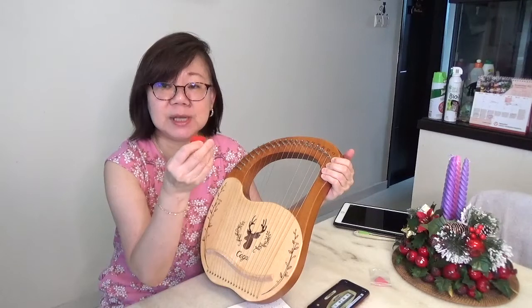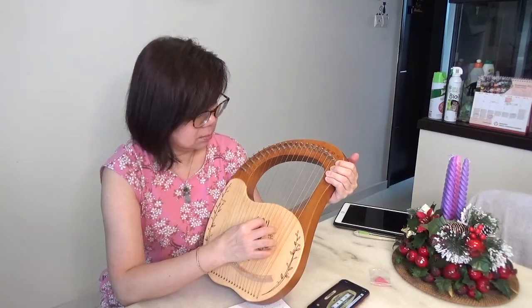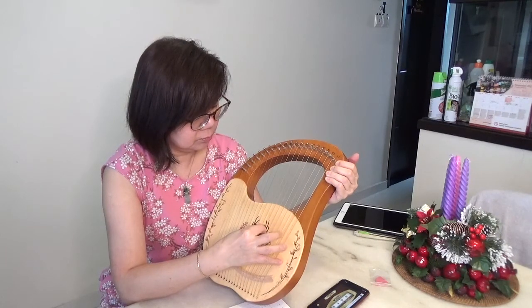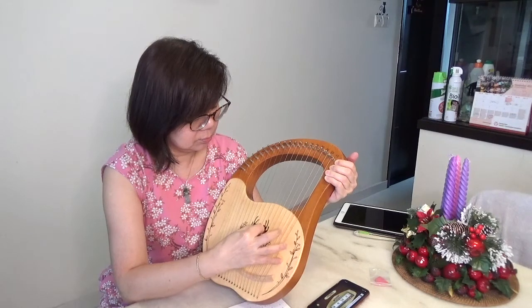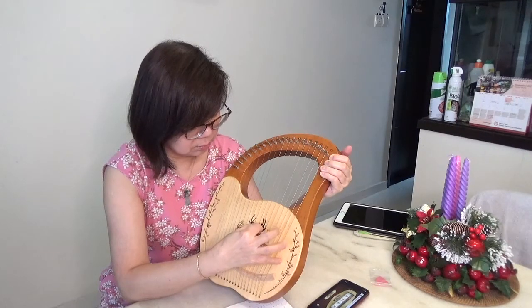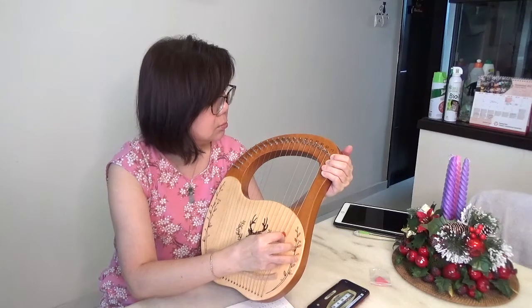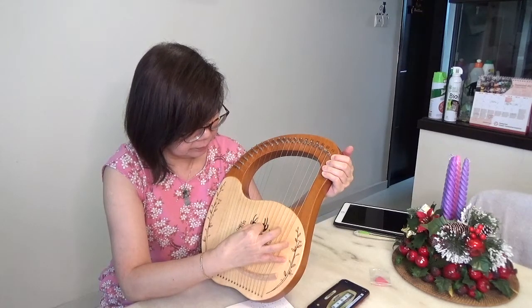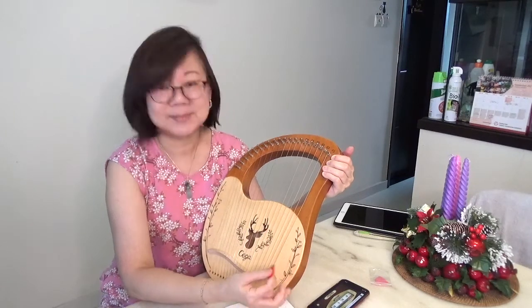I've roughly tuned it up. I'm going to play using the plectrum they gave. I'll do it in C major — here is Ode to Joy. So that is Ode to Joy.